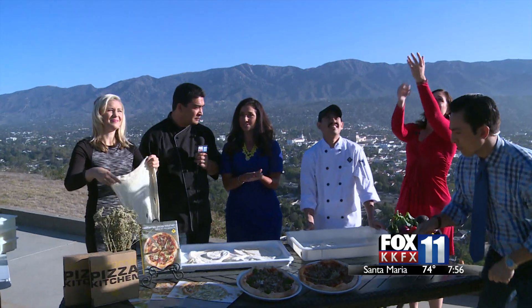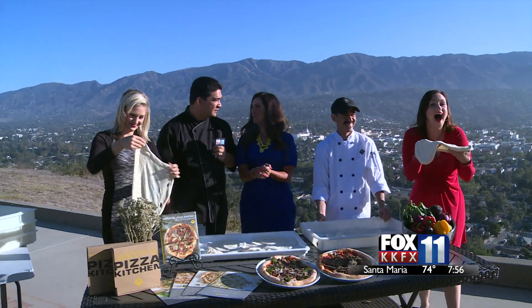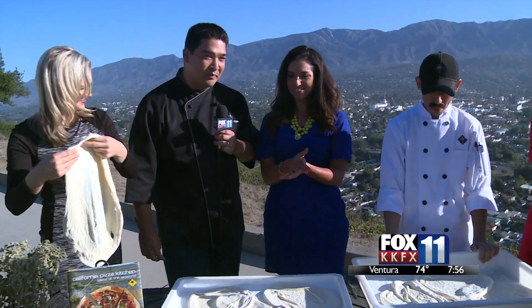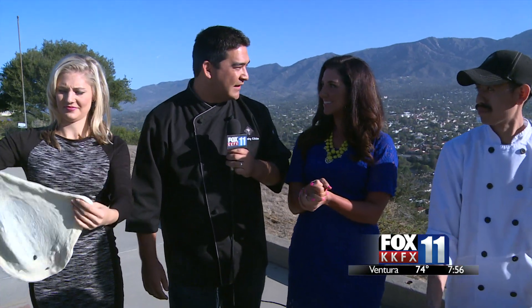The location is right here on Chapala, right inside the mall at Paseo Nuevo Mall. It's a beautiful spot — all redone and reinvented. Congratulations to CPK.